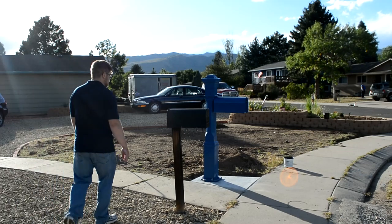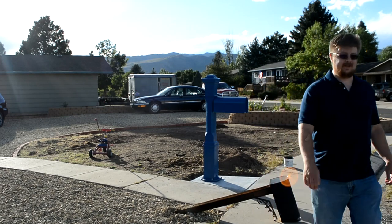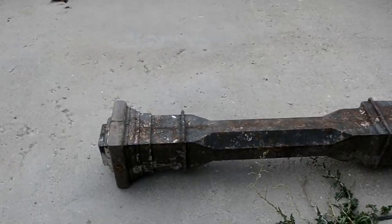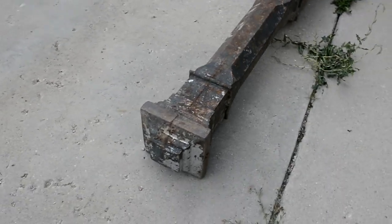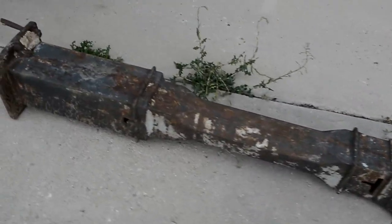Let's compare it to the old mailbox. As you can see, this is in rough shape, so we're gonna have to hit this really hard and get down to bare metal before we even attempt to paint it.